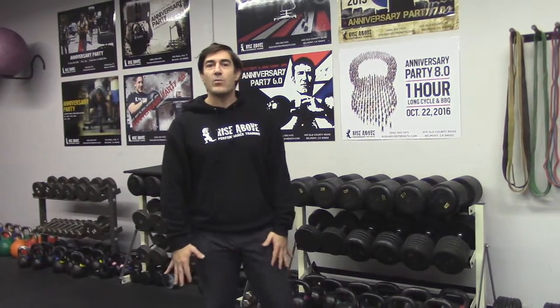Hey, it's Doug from Rise Above Performance Training. We just finished up with a great introductory kettlebell workshop and what I'm going to do is just go over the basics of what we talked about today. It's kind of hard style basics, kettlebell 101.